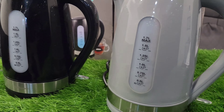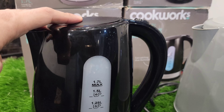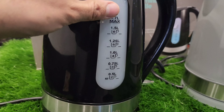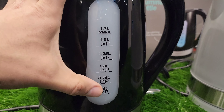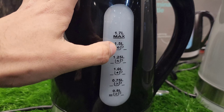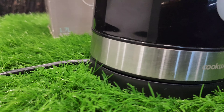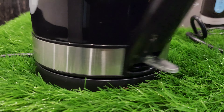This is our first look at the kettle. This is our plastic body. Some of them have a viewing window. There are water level indicators which are also included: 0.5 liter, 0.75, 1 liter, 1.25 liter, 1.5 liter, and 1.7 liter. You can see the chrome trimming and the Cookworks branding here.